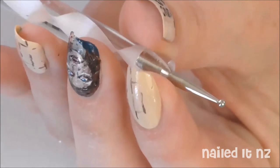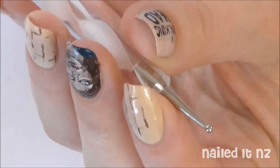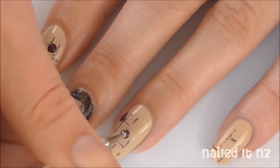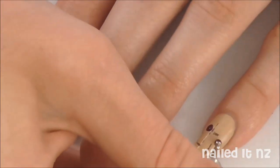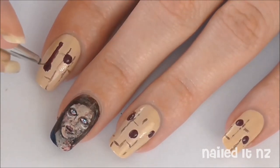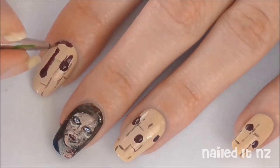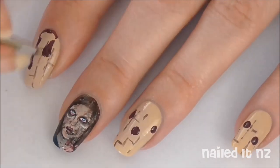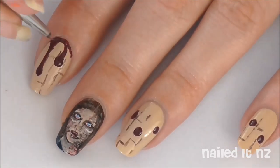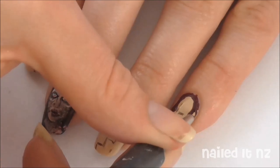Now use the larger side of a dotting tool and make some dots on your nails with red polish — this is where the blood drips will go. I chose to do this in quite a dark red polish. Then use a really thin brush to make some lines that join up to these dots. Add some red polish to the top of your cuticle and then connect the blood drips to it. You want to try and make it look as smooth and curvy as possible — no sharp edges. Then do the same to the other two nails.